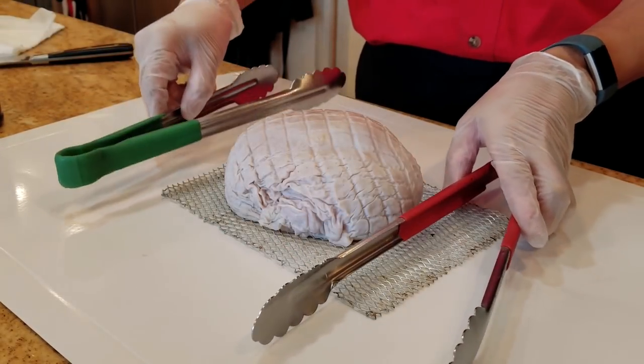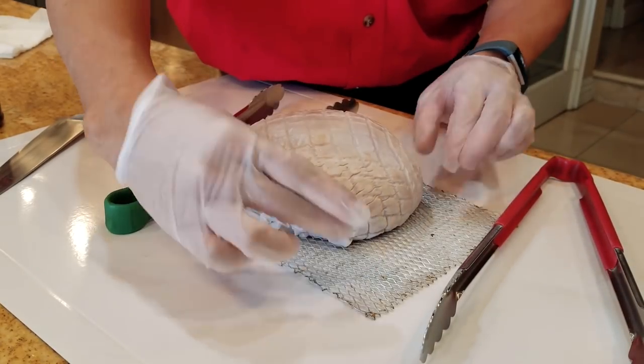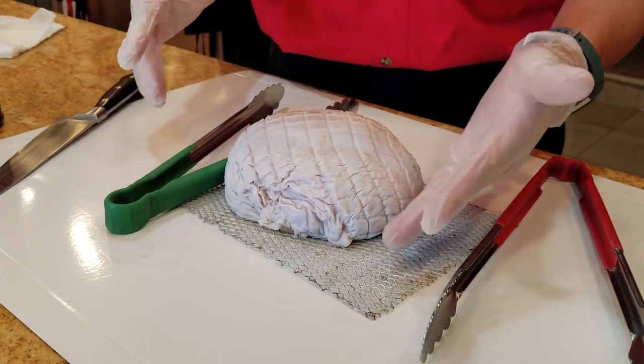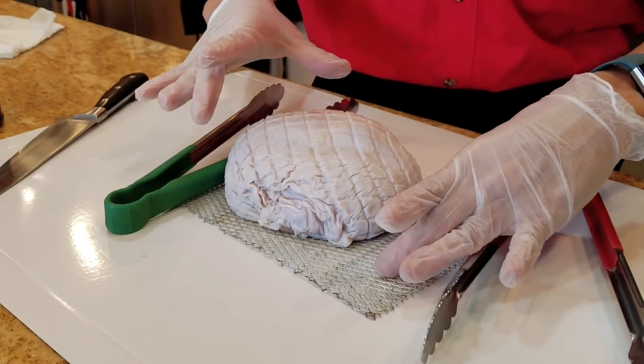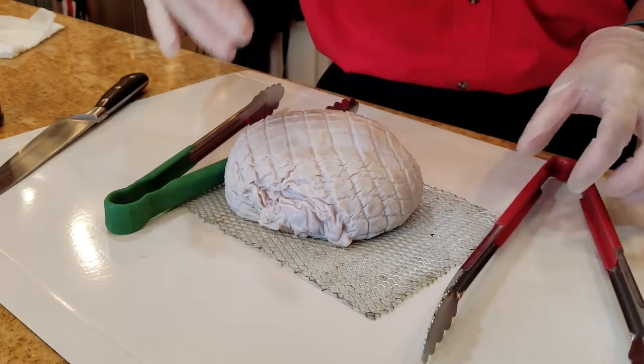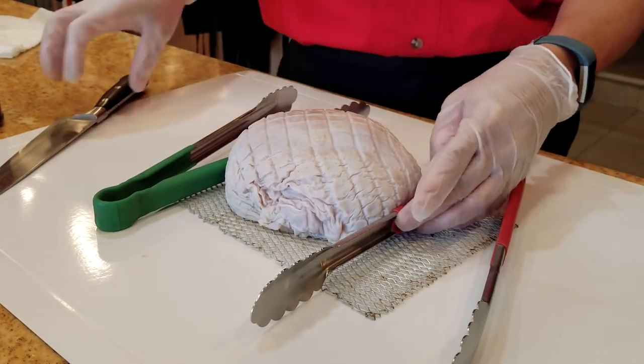First thing you want to do is have a couple of spacers lined up. You'll notice that I have the turkey on a wire rack — this is the pizza grate that I use for my chicken cook-offs, but a cookie cooling rack also works great. I'm going to place a couple of spacers on each end here so I don't cut right the way through.